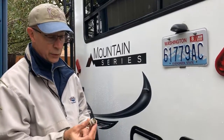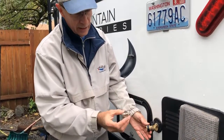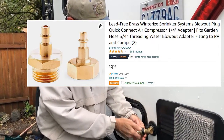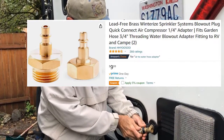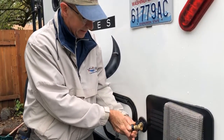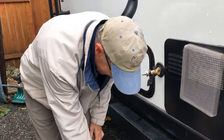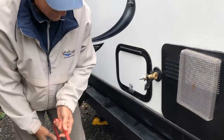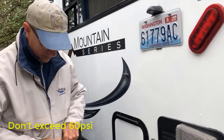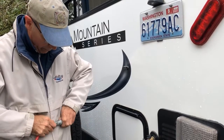Next is to blow out the lines with some compressed air using this adapter. You screw it on here where the city water connection would be, and then hook up the compressor. This is just a bottle filled with about 60 psi worth of air. You don't want to go more than 60 psi because that's too much pressure for the plastic plumbing.